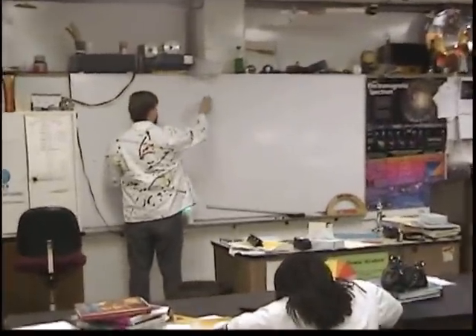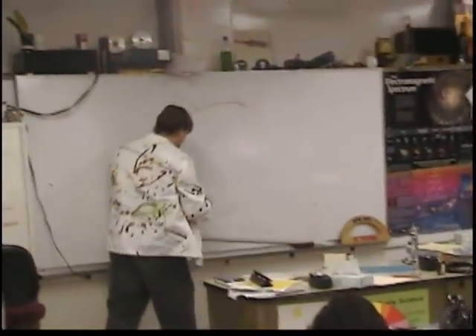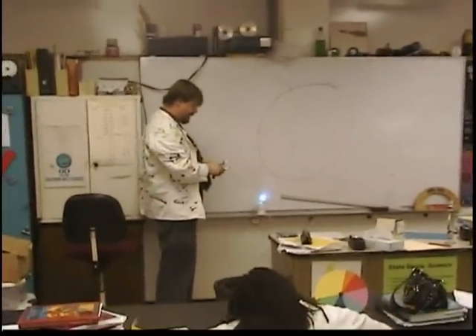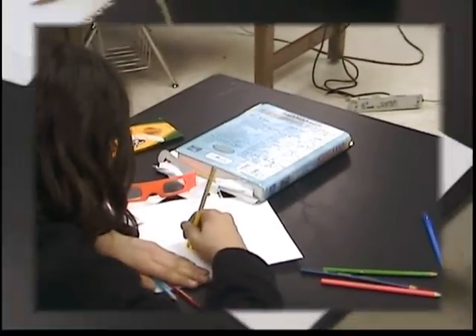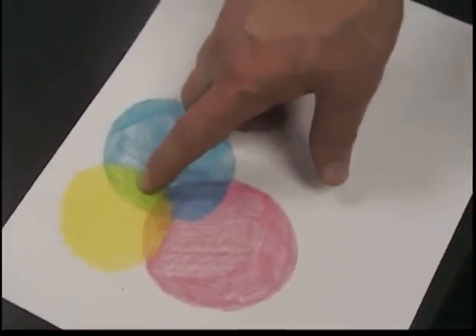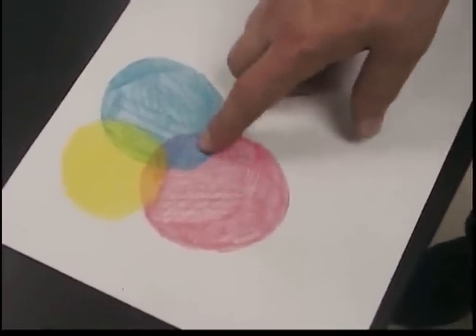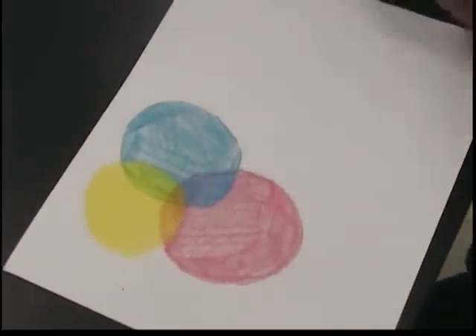Here's yellow, and I'm going to take this and go baby blue or cyan, and then shade it in. Then I take the last one — magenta, or hot pink — and shade it in. Now when you look at your color wheel, if you continue to shade it in, in between yellow and magenta you get red, in between magenta and cyan you get a dark blue, and in the middle you should get black when all three of these colors mix.